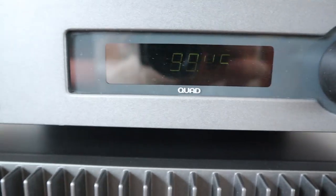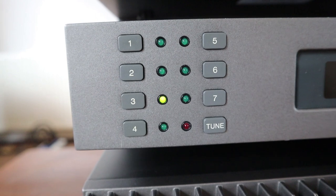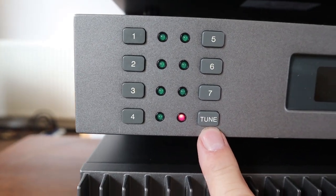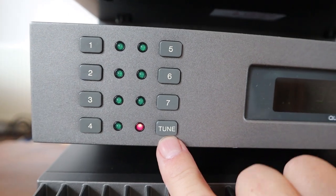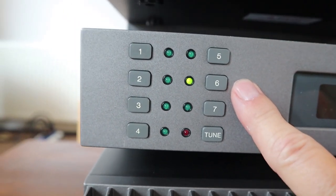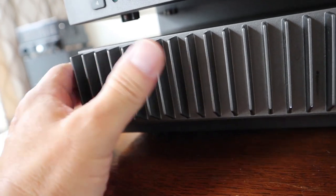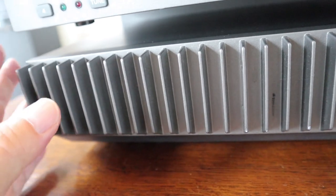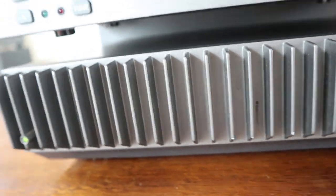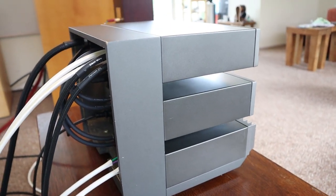This is the tuner — you can just see the display. It has seven stations that you can program. You dial in the station you want, put it on tune, and as soon as you have the one you want you just push this button and select where you want to program it — pretty easy. The Quad 306 just has the heat sink on the front because the power transistors are right behind it, so that's the part that gets hot.